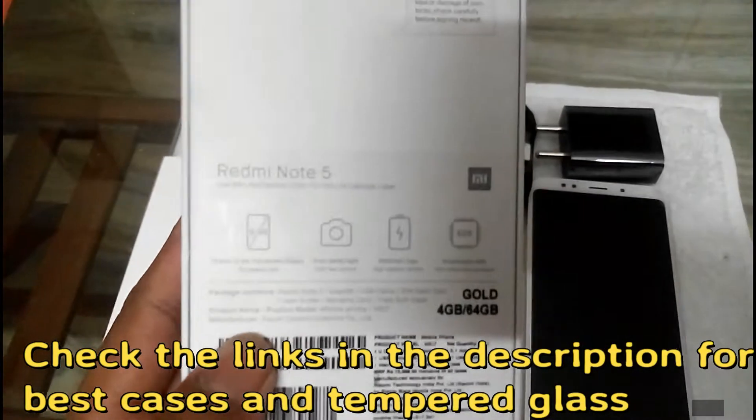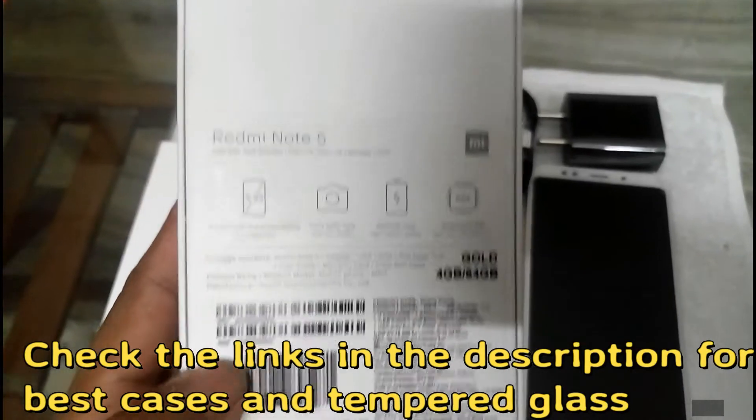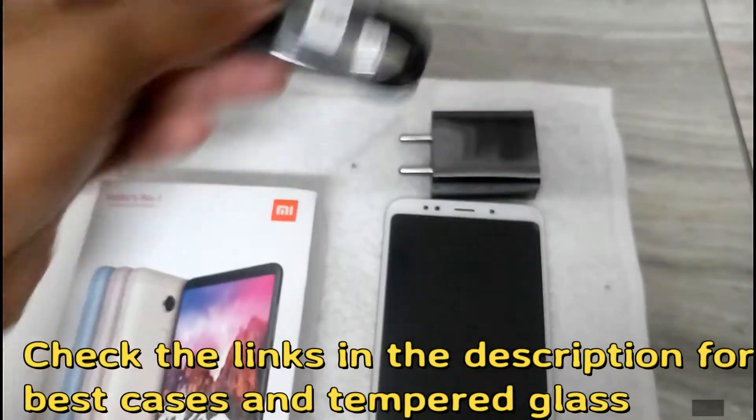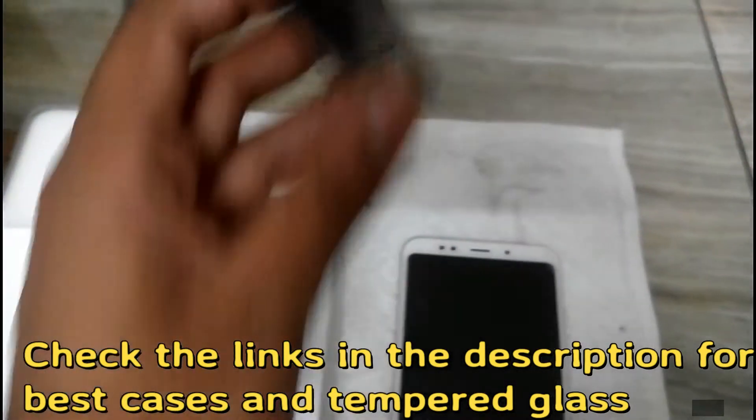For the best screen guards and tempered glass cases, you can check the links in the description. I will suggest you to buy those, which are from trusted sellers.